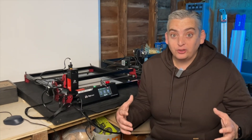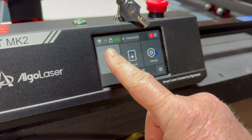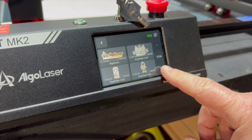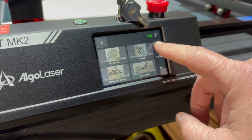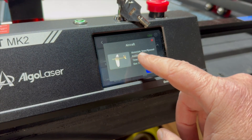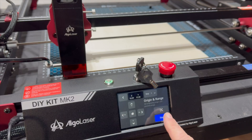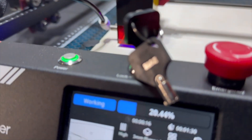That brings me to the feature of this laser engraver that excites me the most. The DIY Kit MK2 comes with a fully colored touch screen and its own built-in operating system, so you can fully operate this laser without a computer or the app. Algo Laser has created a free library with over 50 designs and projects — all you have to do is download the free firmware upon arrival. The touch screen features a menu with a full-color photo of each finished project, and once you select your project, it tells you the material thickness, size, and approximate completion timeframe. All you have to do is adjust the height of the laser, position it over your material, and the DIY Kit MK2 takes care of the rest.